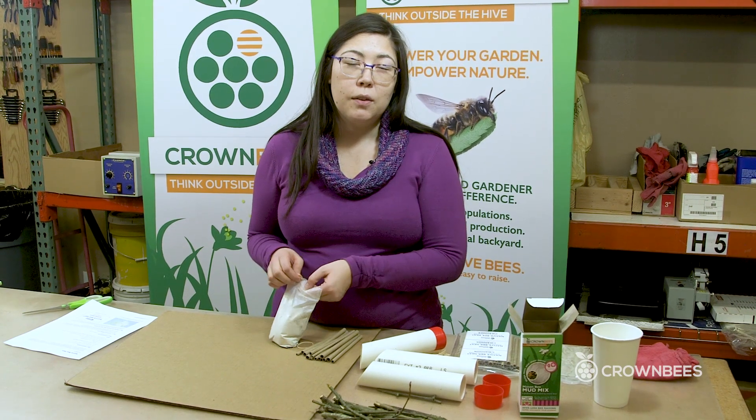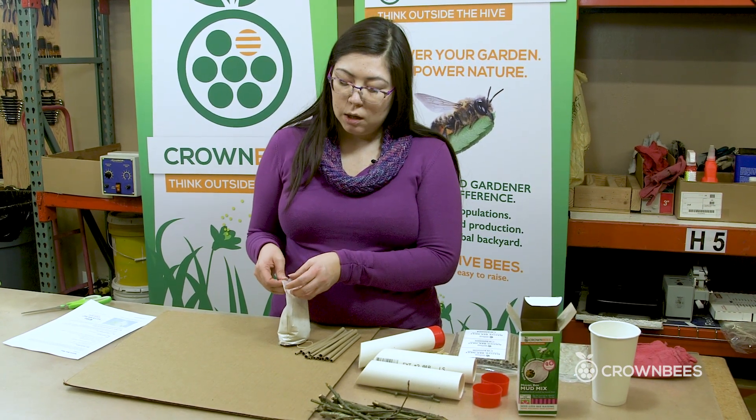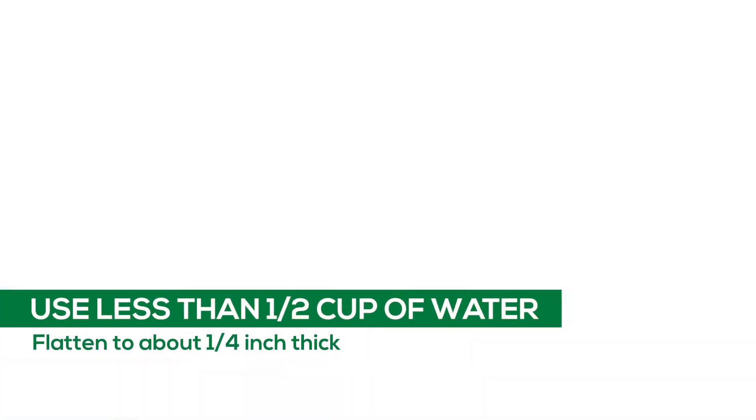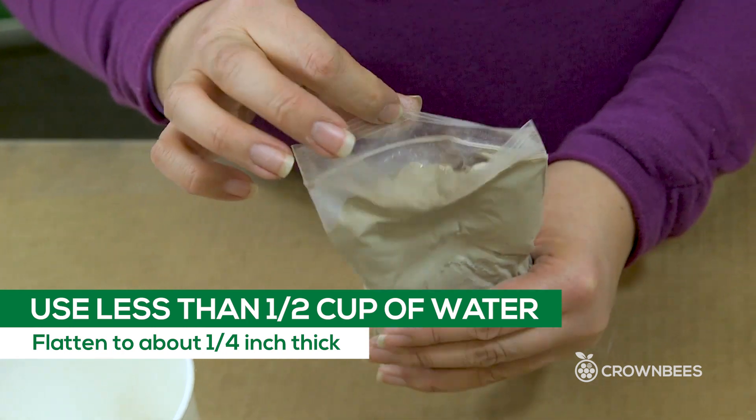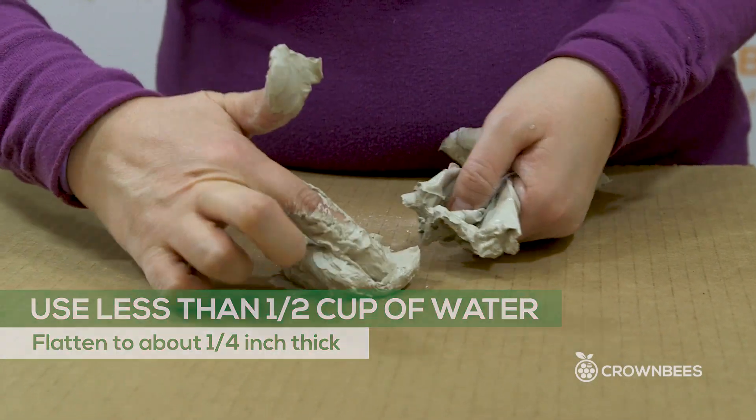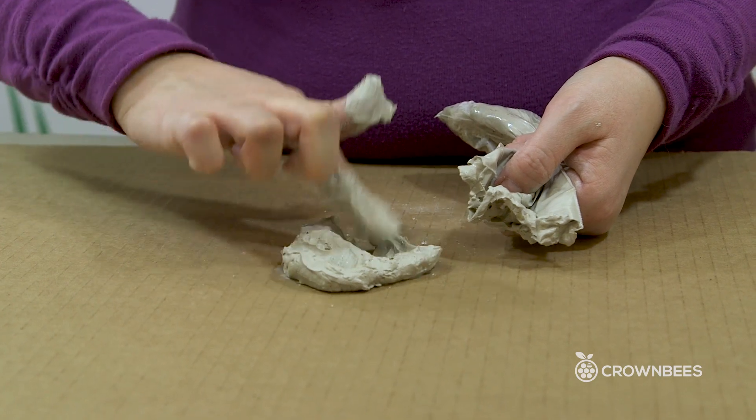The instructions on the box say to use half a cup of water, but we're going to use a little less than that because I want to be able to roll out the clay and make it nice and flat so that I can stick the bee tubes in. I want to flatten it out so that it's about a quarter inch thick.